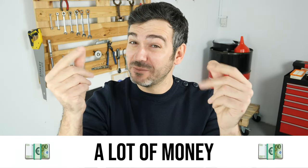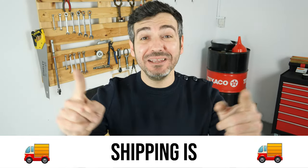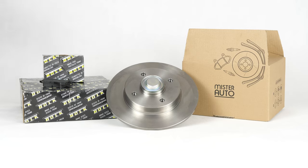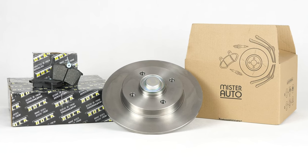Hello! You already save a lot of money every year thanks to our videos, so save on car parts too. Buy them on the Mr.Auto app — shipping is free! You will find the bulk brake discs and pads used in the video exclusively on the Mr.Auto website and through the link in the description.